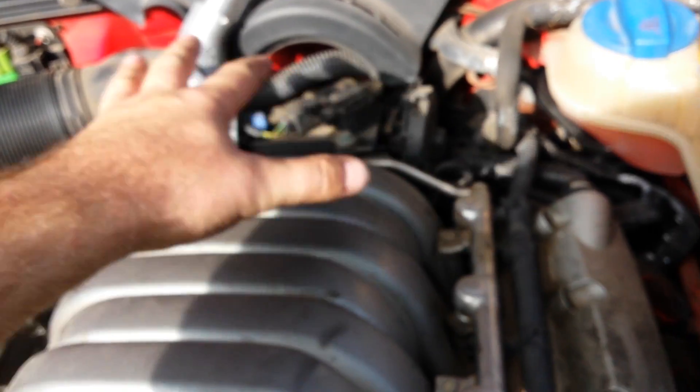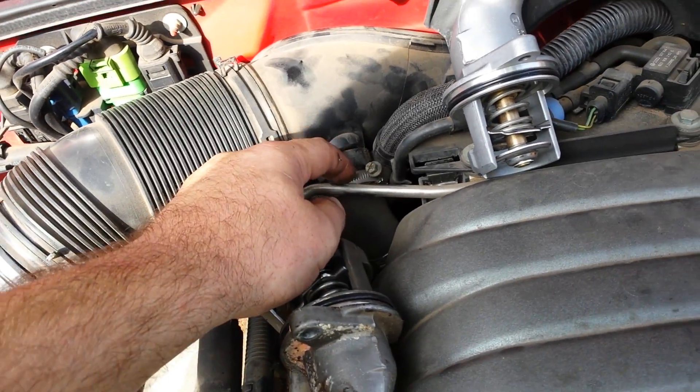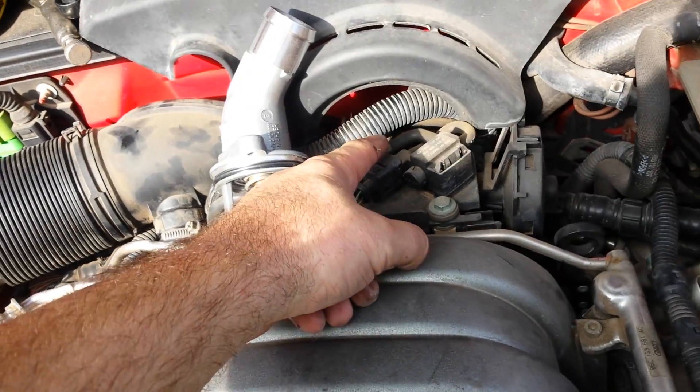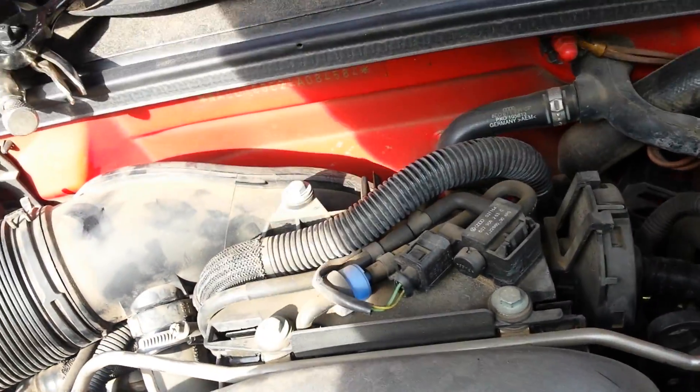You don't need to take the fuel rails off. You really don't even need to take the air intake off. I went ahead and tried to take it off but had a hard time getting to the bolt back here, so I decided to try it without it — and lo and behold it works great.